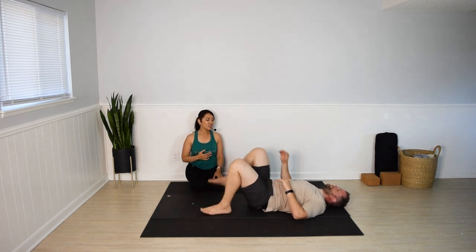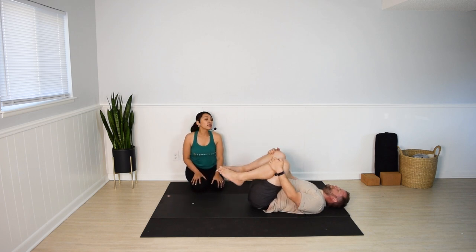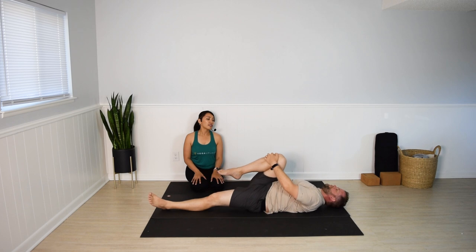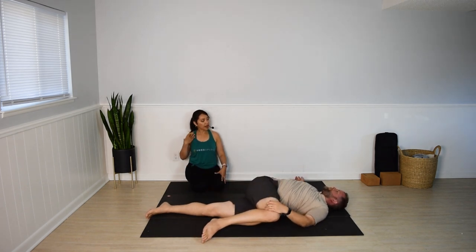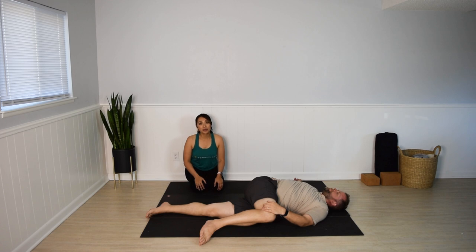Hug both knees into the chest. Reclining twist — release your left leg down to the mat and bring your right leg across the body. Stack the hips, relax the right arm. Scan the body for any gripping or tension that you're unconsciously holding on to — soften that, let that go. Take one more deep breath.